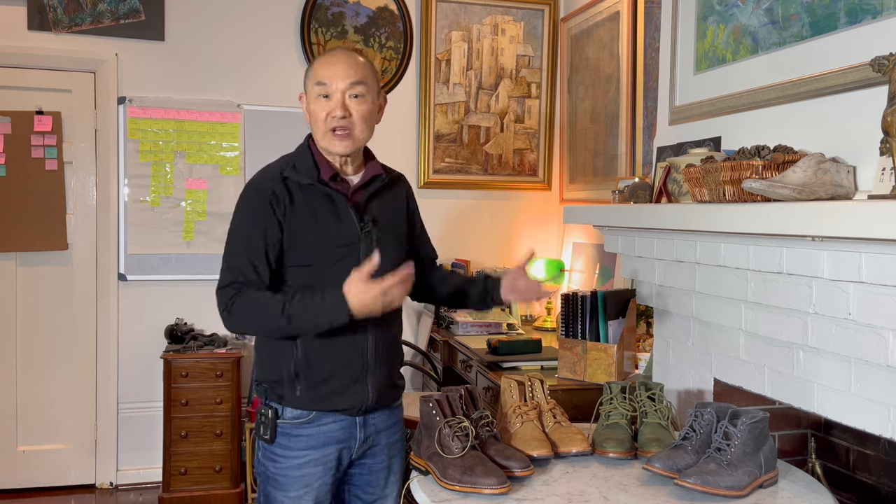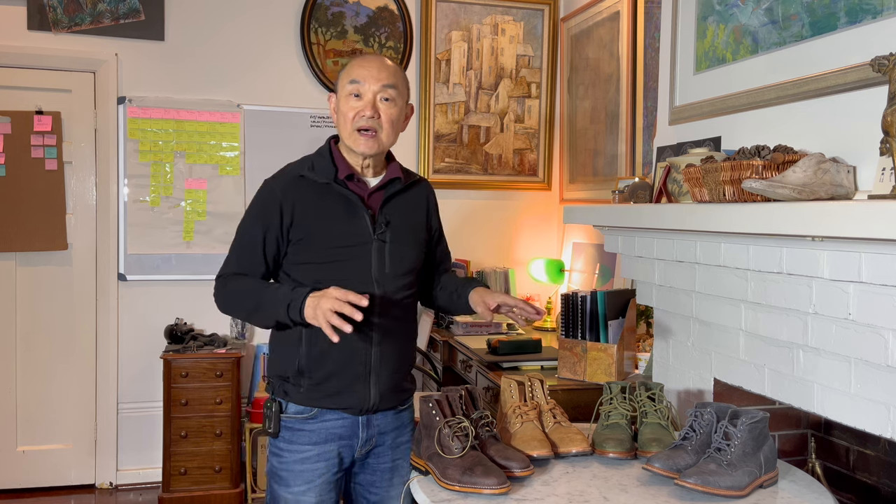I decided to do a quick video because I bought four pairs of Parkhurst boots during the June-July collection of Charles F. Stead leathers. Andrew calls it his Charles F. Stead capsule collection. When I showed those boots on Instagram, a number of them were from the 618 last - his new last used in his Portuguese factory - and I got a lot of comments about how it compares to the 602 and 602M.